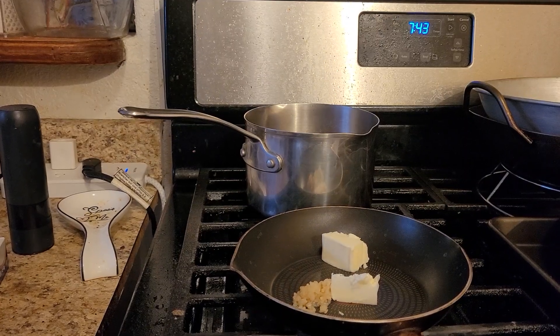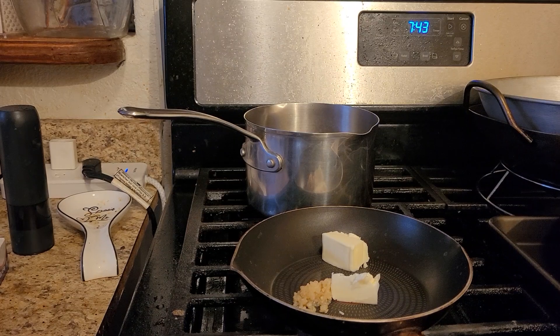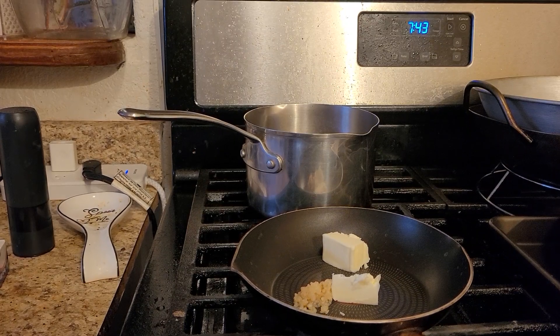Hey everybody, this is Trish Baker coming at you with another video. It's going to be brown butter garlic shrimp over Alfredo noodles.